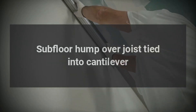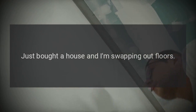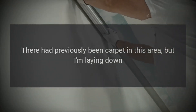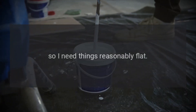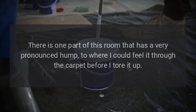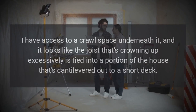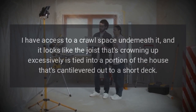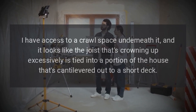Subfloor hump over joist tied into cantilever. I just bought a house and I'm swapping out floors. There had previously been carpet in this area, but I'm laying down LVP, so I need things reasonably flat. There is one part of this room that has a very pronounced hump, to where I could feel it through the carpet before I tore it up. I have access to a crawl space underneath, and it looks like the joist that's crowning up excessively is tied into a portion of the house that's cantilevered out to a short deck.